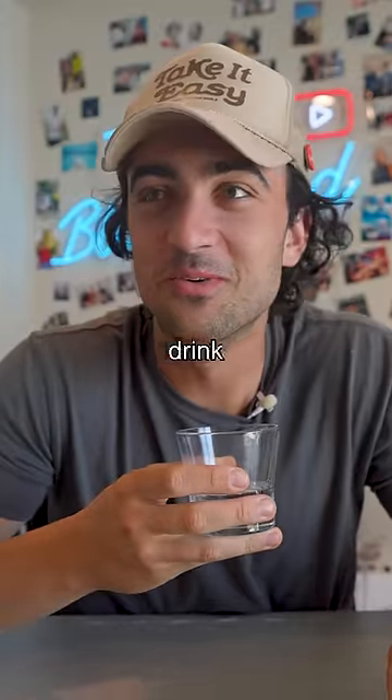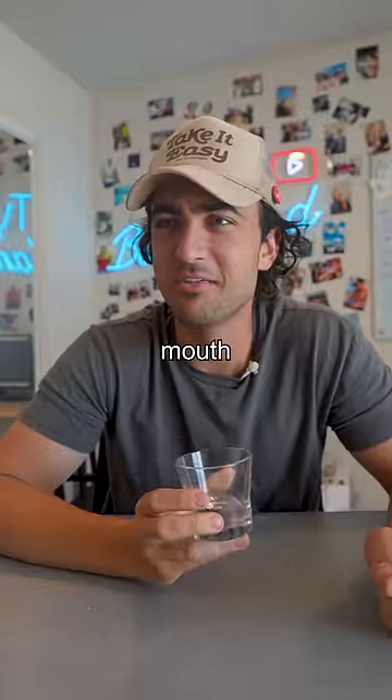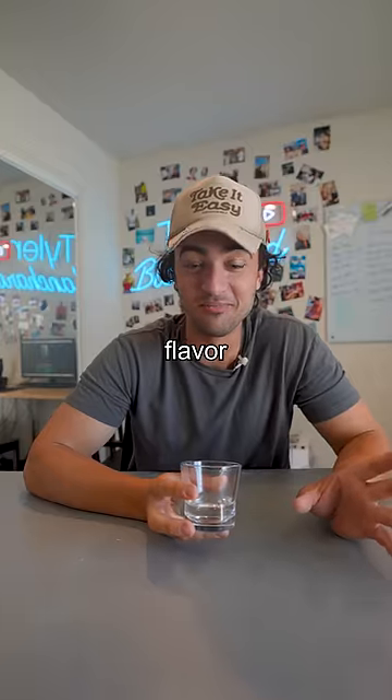I've never been scared to drink water before until right now. It's drying my mouth out. It's like the definition of no flavor — just a texture.